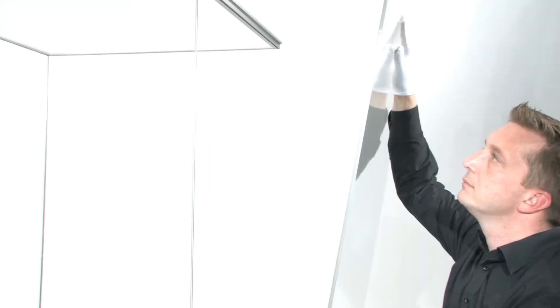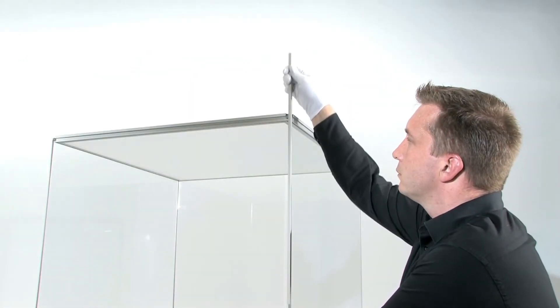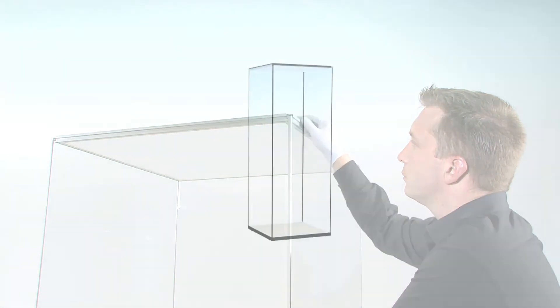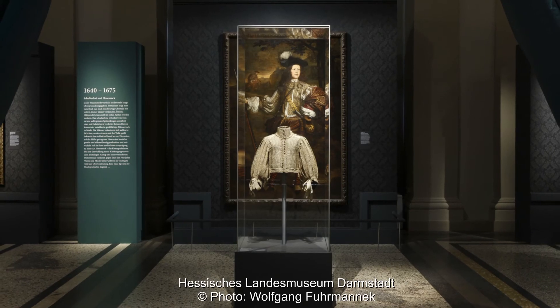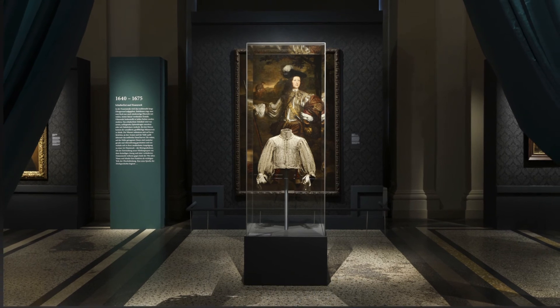Happy with your display? Then it's time to close the showcase. Adding the last panel, slide the third and fourth aluminium profiles in place. Lock everything together with a special corner end piece key. And you have the finished showcase. How easy was that?